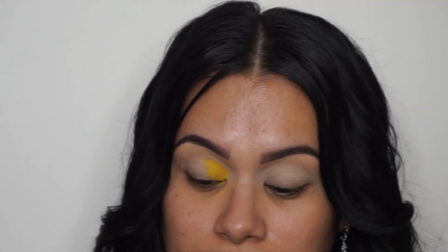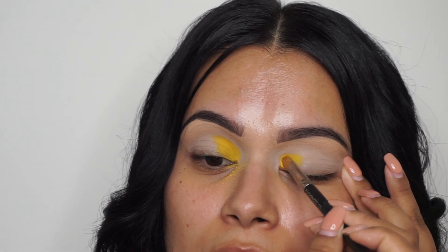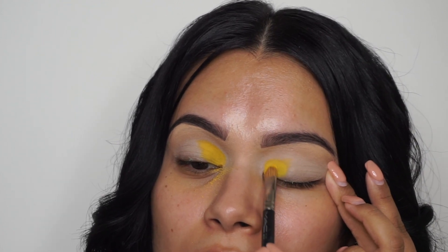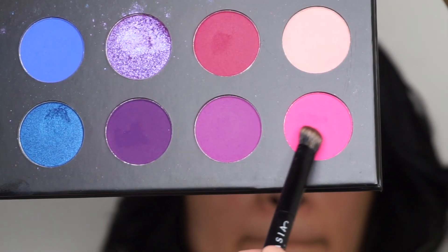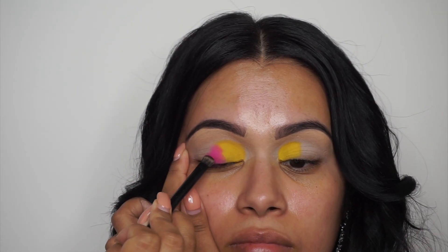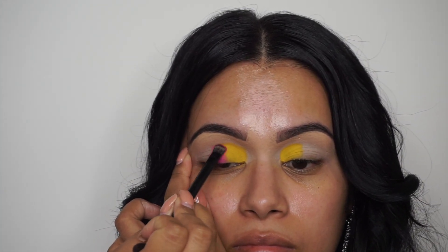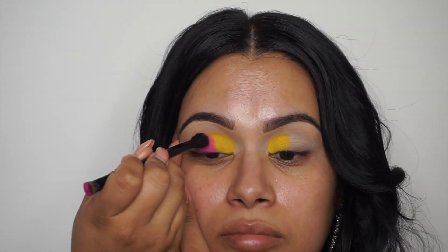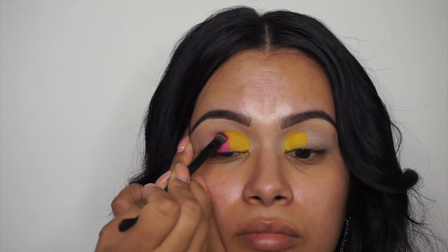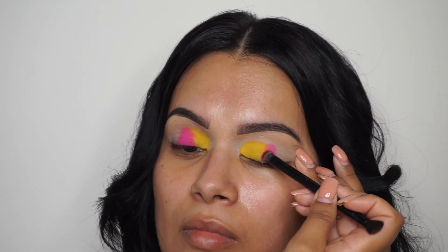Now I'm going to go ahead and start doing the other eyelid. Don't worry about it getting messy — it's going to look super weird but in the end it's going to look super pretty. Now we're going to take this pink shade and place it right behind the yellow. You kind of want to think like you're making straight lines. I'm not taking it all the way to the upper crease, just keeping it where the yellow hits. I'm using a fluffy brush to blend it out, but don't worry too much about blending now — just trust the process.